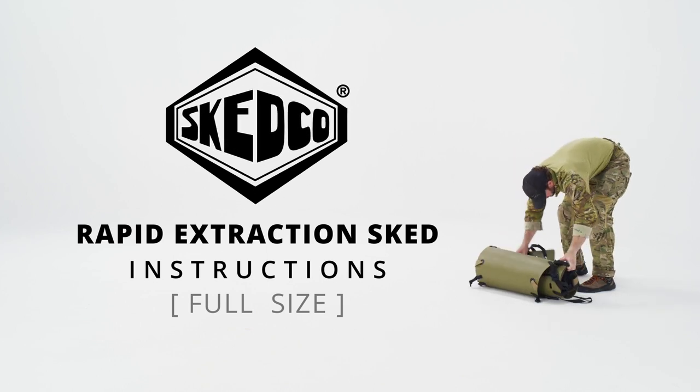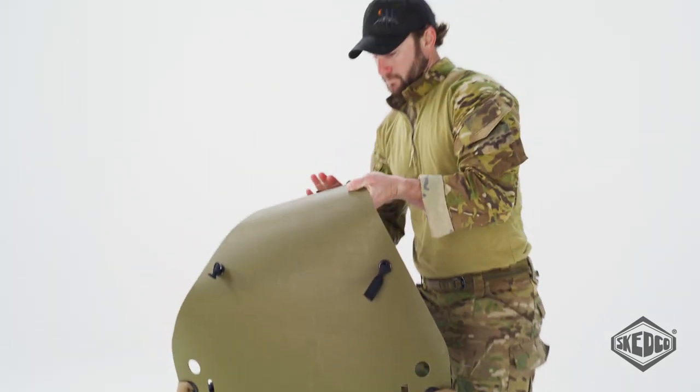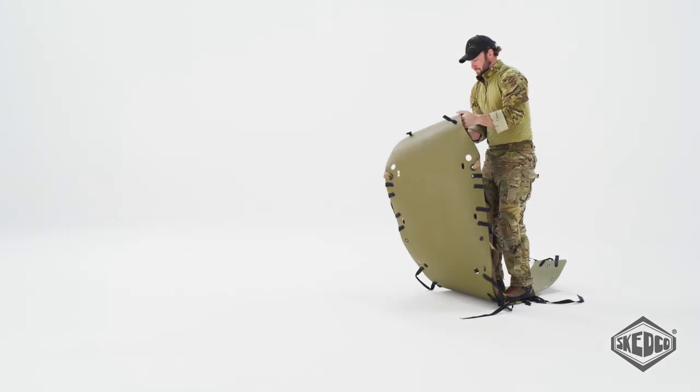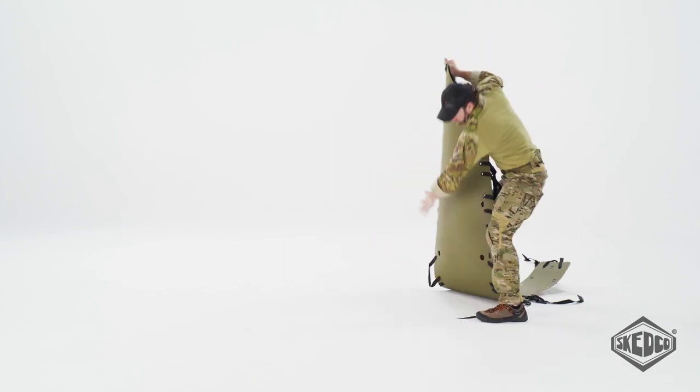Stand on the foot end of the sked and place your hands under the roll part of the sked. Lift up on the roll section, causing it to unroll in your hands as you lift. Grasp the head end with one hand and move one foot to the side while standing on the sked with the other foot.